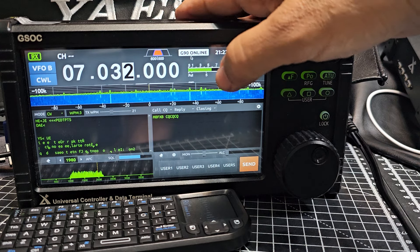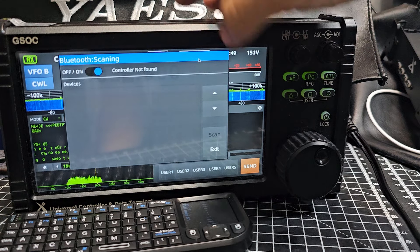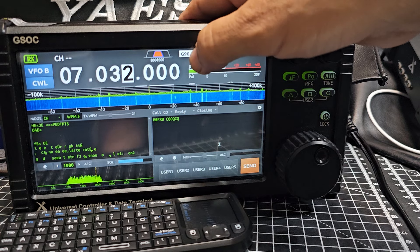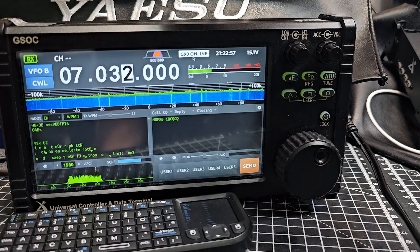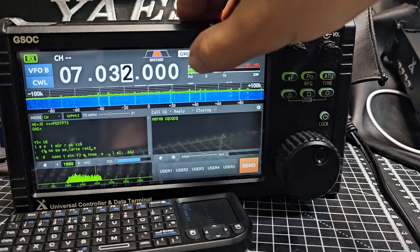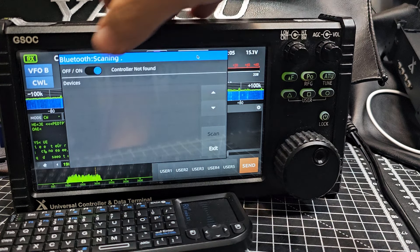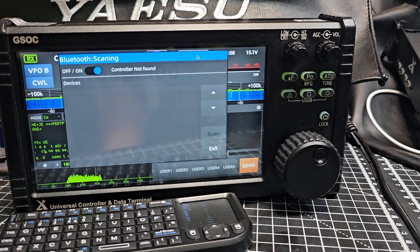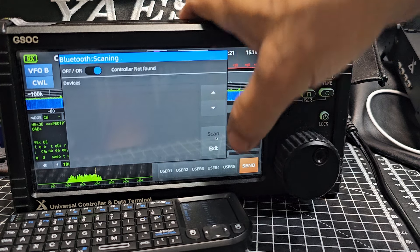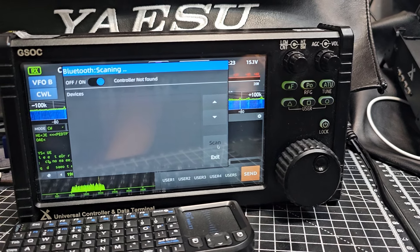Bluetooth-wise I've been playing around with that. You can tap where it says 'G90 Online' — I noticed if you plug a CAT lead in, it actually says 'CAT Online', which is interesting. Tap Bluetooth and then you can search. The idea is you can detect your PC's Bluetooth dongle and connect this to FL Rig — there are instructions provided for that. I've tried it and it's not picking up my dongle; I'll try again with a different dongle.